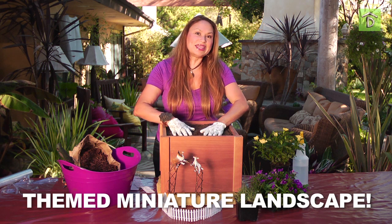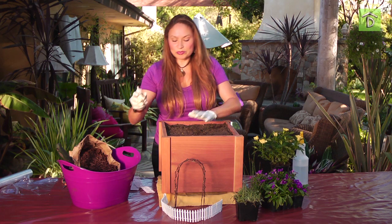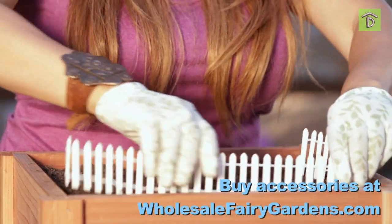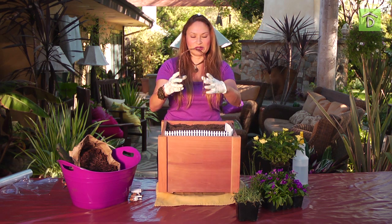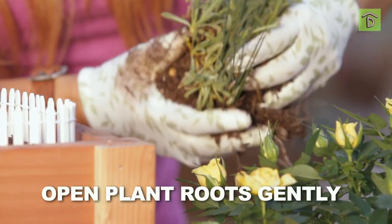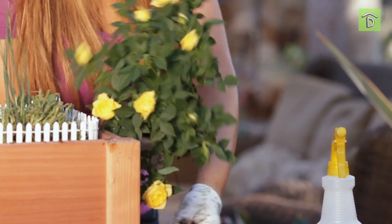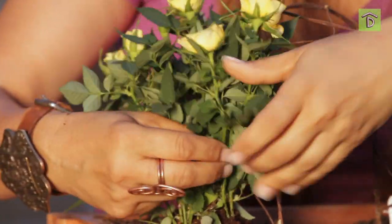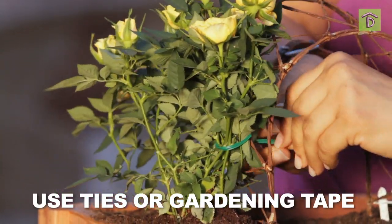We're going to start with a themed miniature landscape — this one's called the Shepherd. I'm using a few different elements. I already have my soil. The first thing you want to do is put the big elements in, so I'm going to start by framing. I'm going to set my next large object, which is my arbor, then place another fence panel. Now I'm going to tie this rose — I like to use inexpensive roses from the supermarket — up onto the arbor.